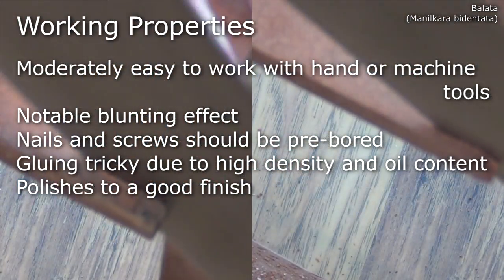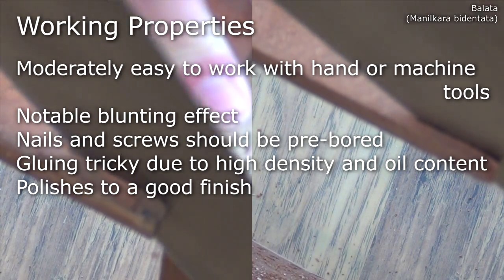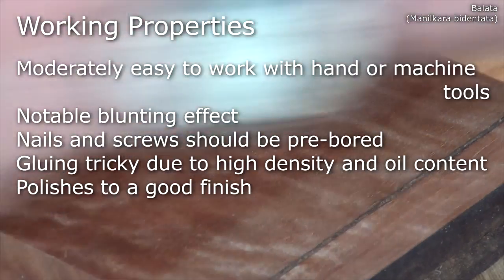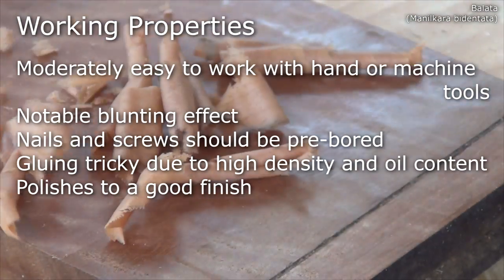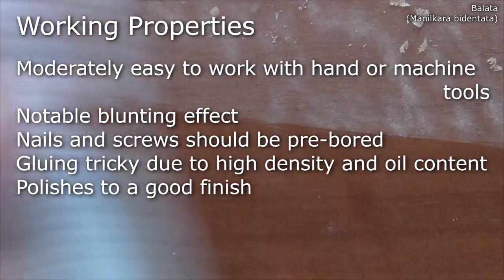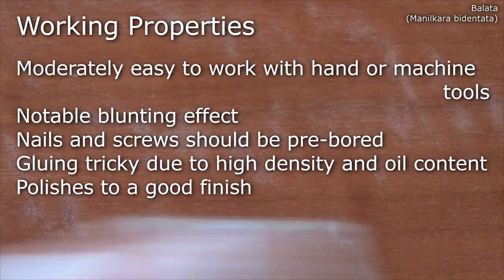Despite its density, Bullarta is moderately easy to work with hand or machine tools, although it does have a notable blunting effect. Pre-boring is required for nails or screws, and gluing can be a little tricky due to its high density and oil content. It does polish to a good finish.